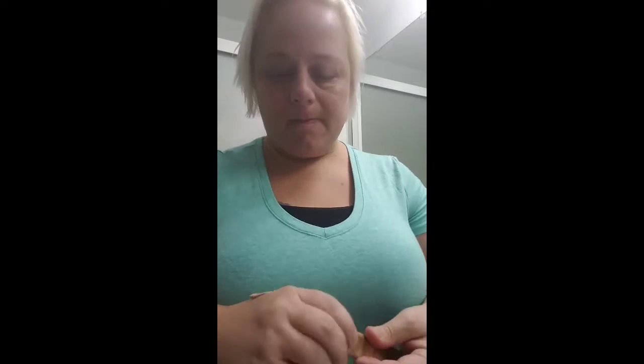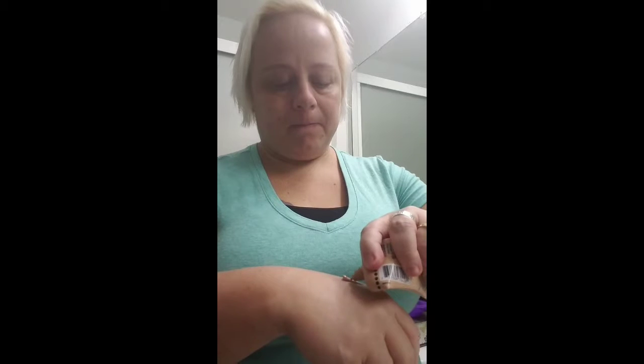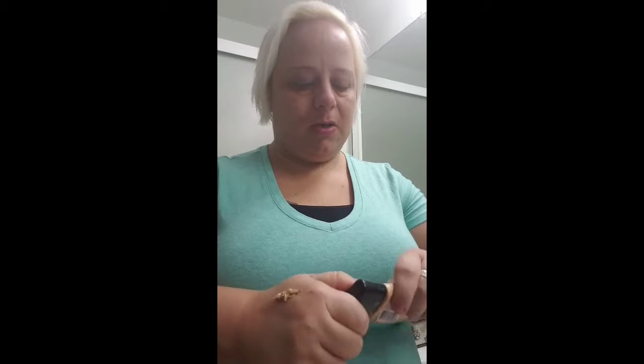So I decided to add it with my foundation. All you need to do is just put a little bit of the Dormacol on your hand with some BB cream — that'll get the tint that you want, because that's my normal skin tone — and then I add a little bit of my foundation.